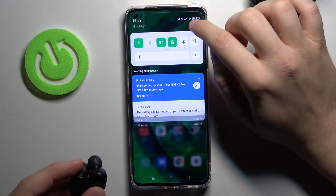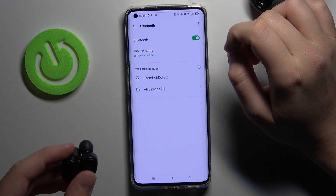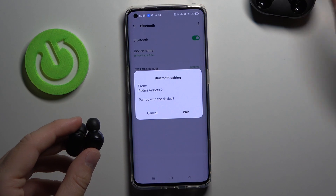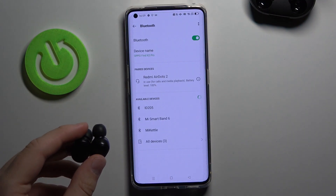So next what we have to do, simply go to the Bluetooth settings on our smartphone, enable Bluetooth and take a look at the list. Tap on AirDots 2, then click pair and as you can see after a few moments we are connected.